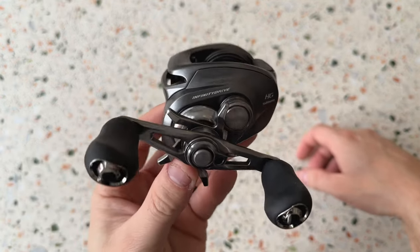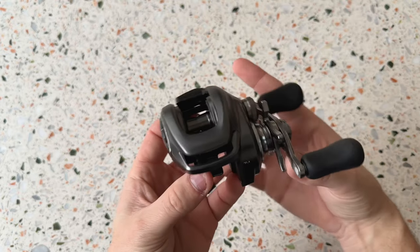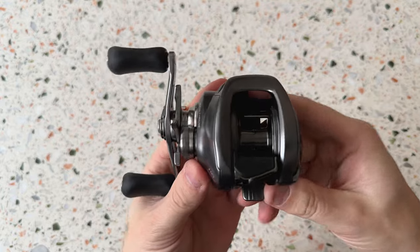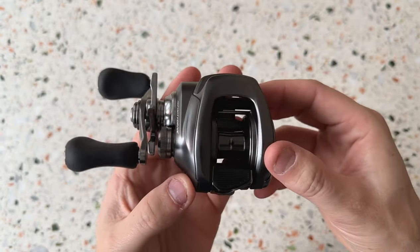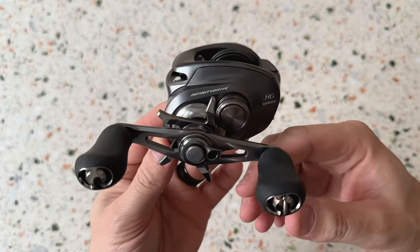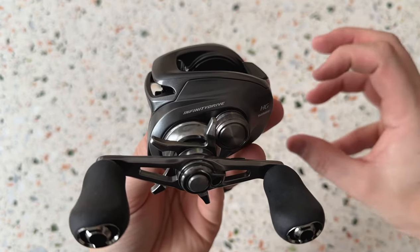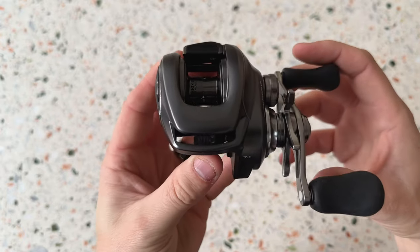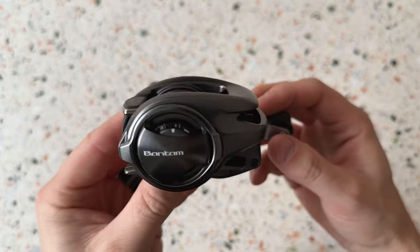Look at these colors - how beautiful this is designed. I love the design, I love the dark silver on this one. I wanted to take a few minutes just to show it to you. This is a short unboxing but I will also compare it to a few different reels. This is the HD version. What's new about the 2022 Bantam is the Infinity Drive, which keeps it smooth under load. You can check out Shimano's website for details, but that's one of the main new features this year.